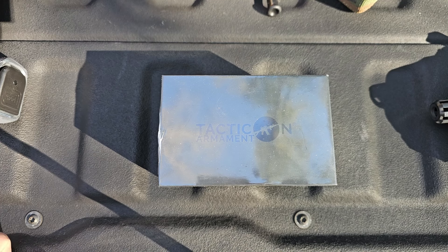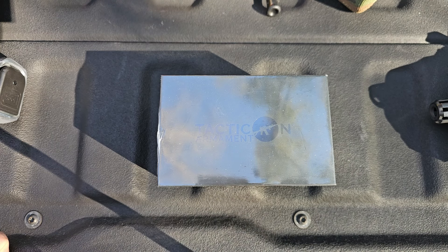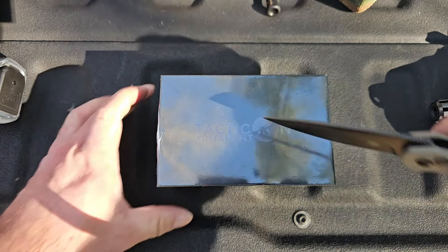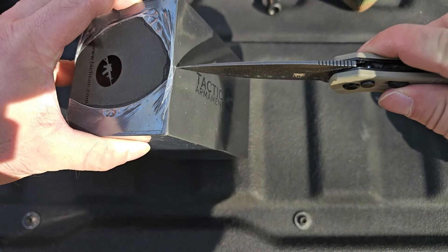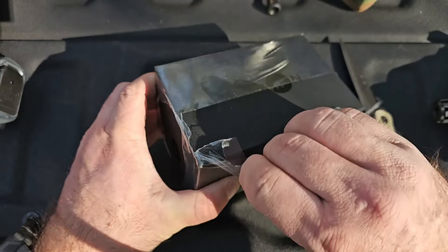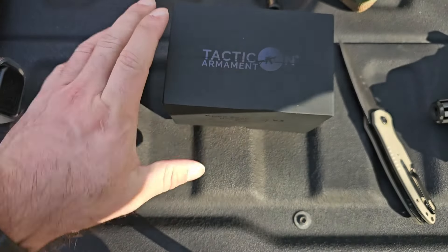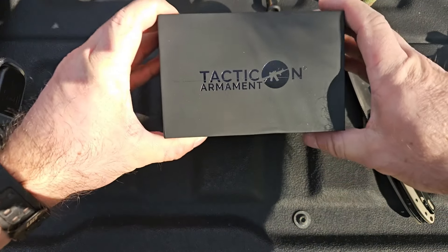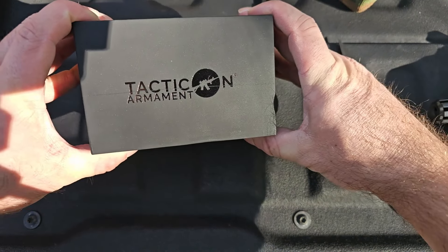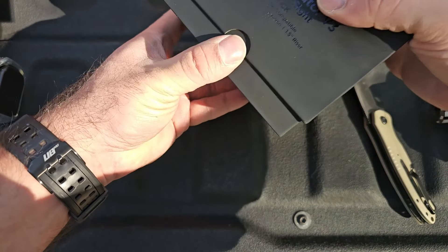Today we are taking a look at the Apex Predator V3 from Tacticon Armament. Let's go ahead and open this bad boy up. Pretty nice packaging on it — some of the stuff you might not be able to see in the light because it is kind of dark, but it's got a cool little embossed logo in there. Really, really good packaging.